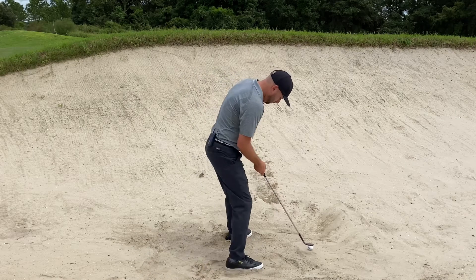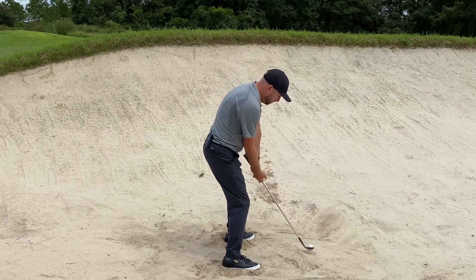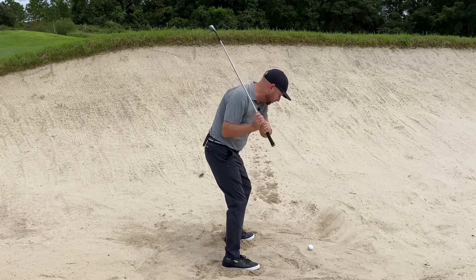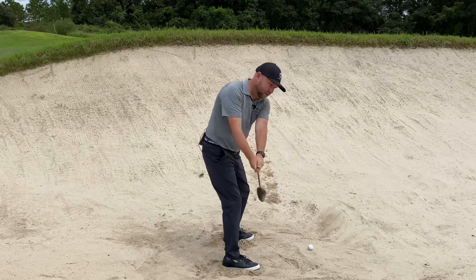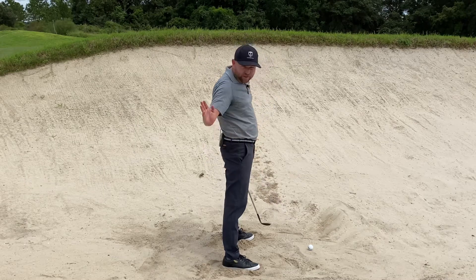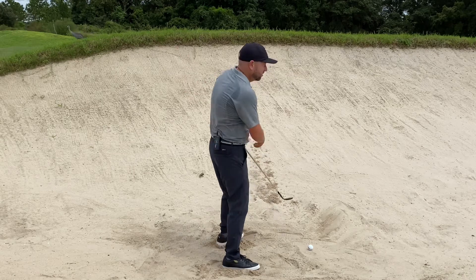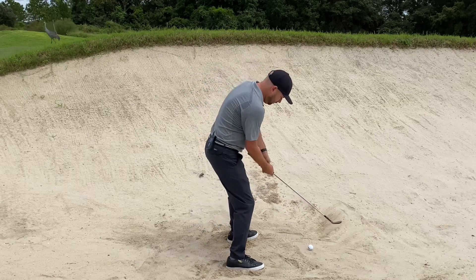For this fluffy lie, I'm going to set up to it with a pretty normal stance. What I'm going to feel different is instead of picking the club straight up and going straight down into it, I'm going to feel like I'm staying wide on the way back and wide coming down. I want to make sure when that club is entering the sand it's kind of just skimming the surface — not really digging too much — because I could go right underneath this ball.